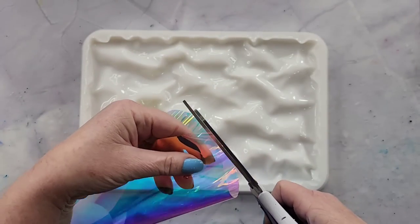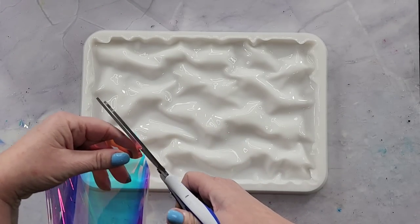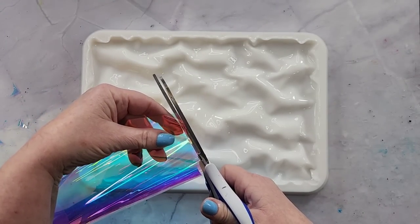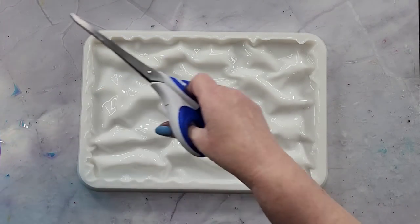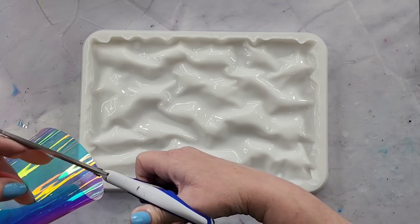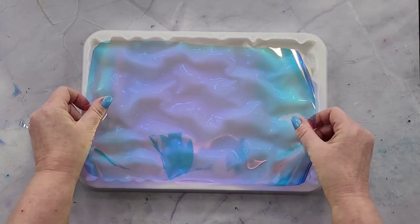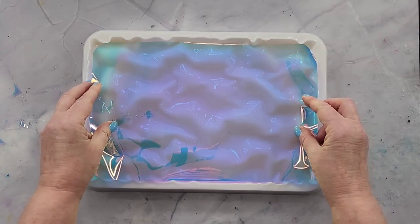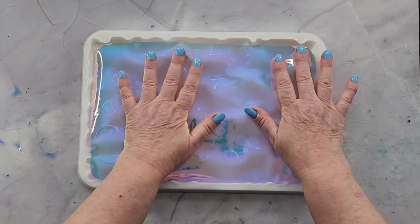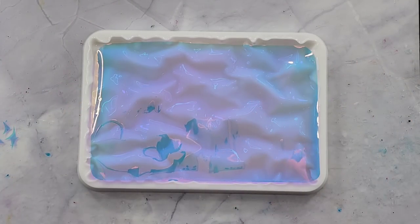Now I'm going to mix up my resin. The mold is about 14 millimeters deep in the deepest part, so I wouldn't suggest using a top-coating resin. Use something that allows you to go a little bit deeper. My Platinum Ultra Clear allows me to go deeper without flash curing. Let me make sure the cellophane fits before I pour my resin in — it needs a little bit more off here. I'll mix up my resin and be right back.